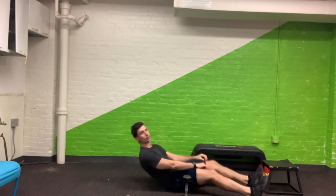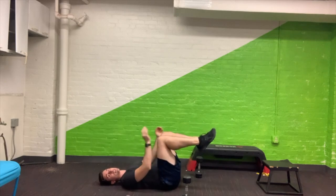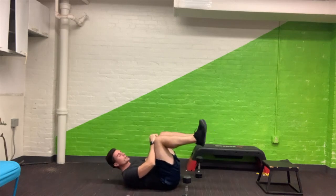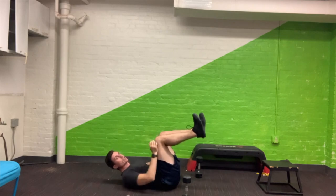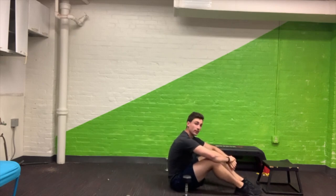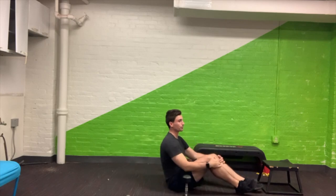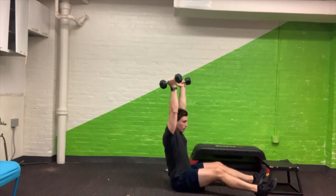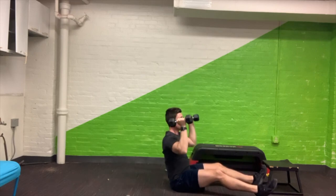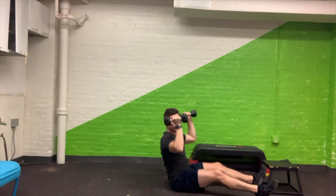If any of that bothers your shoulder, just hold one weight and press out like that. We're going to do 10 of those. Then you'll slide back, push your knees into your hands and your hands into your knees, crunch up a little bit, and keep that iso hold right there — that's the dead bug iso hold, working your core. It's going to be 10 reps overhead press, then 10 seconds for the hold. You can increase or decrease the time — that's up to you.